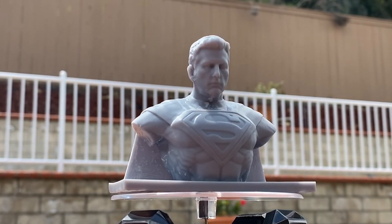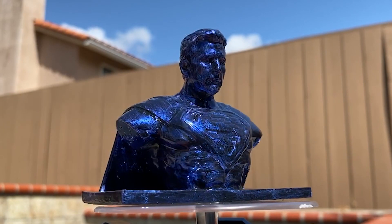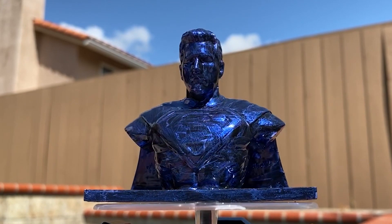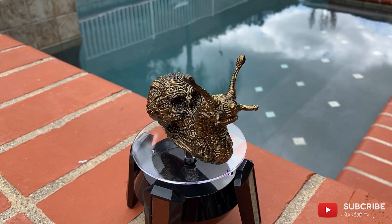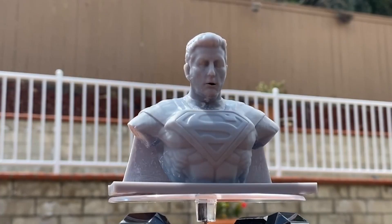If you're interested in more detailed videos on the Meshmixer techniques or the painting process I used, please let me know in the comments. Also check out the description for some useful links relevant to this video. I'll see you in the next video — until then, go make 3D!